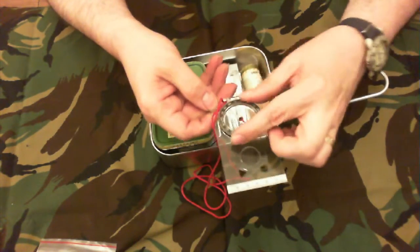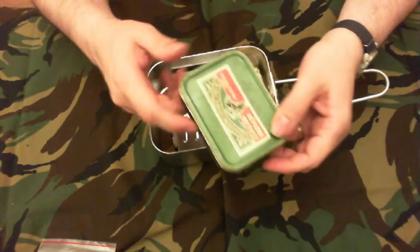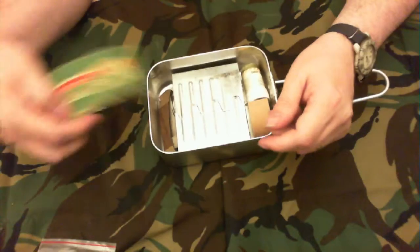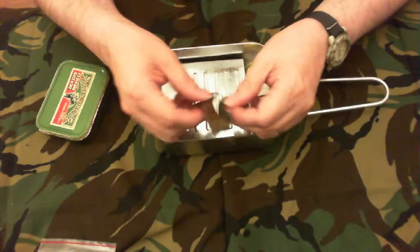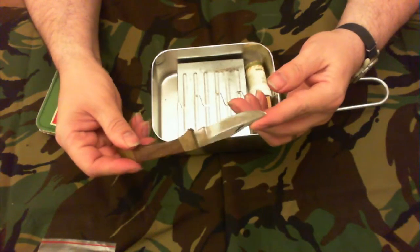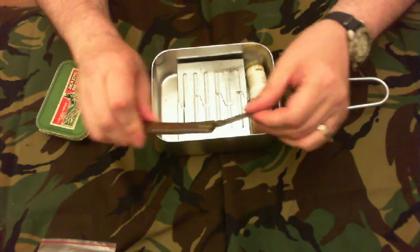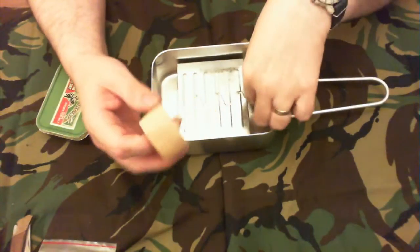A compass — which is in degrees. I think I've showed you that before, I'll open it in a minute. And an old three-inch lock knife, well used.